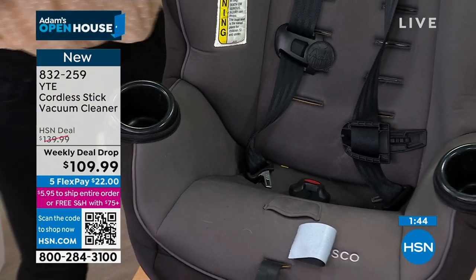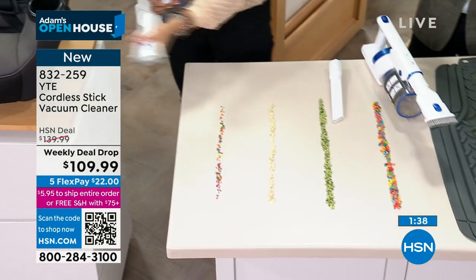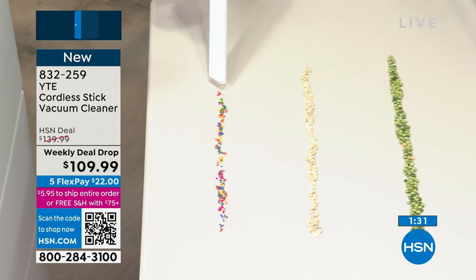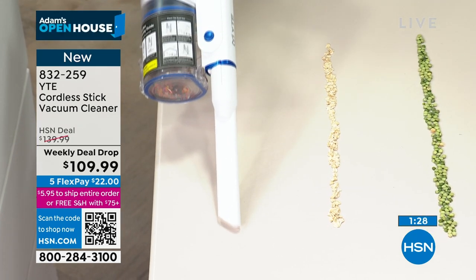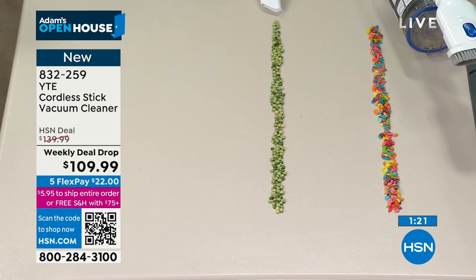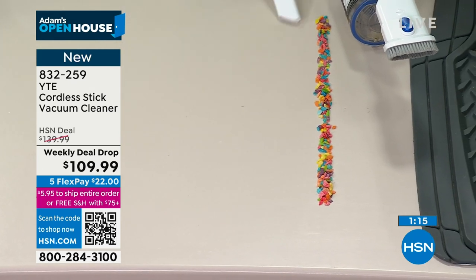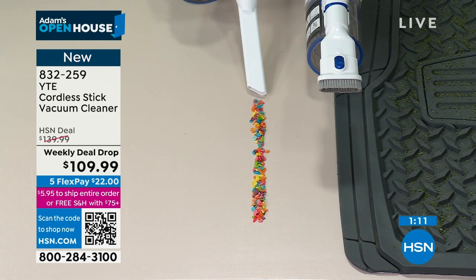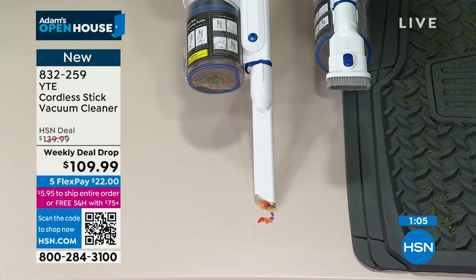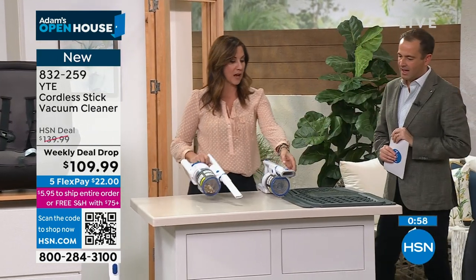This will be your favorite attachment. Six-stage filtration means the air coming out of this is better than the air going in. The power on a unit that weighs just 2.9 pounds handles both the small stuff and the heavy stuff. Look at these split peas — it's sucking them up with ease, even grabbing them before we get to them. On medium or high, it lasts up to 45 minutes — then I can go from the house right out to the car.